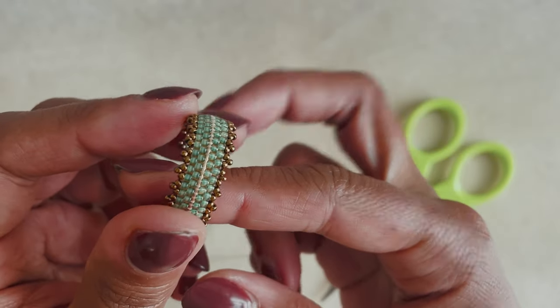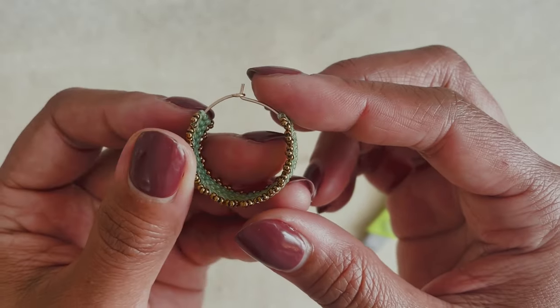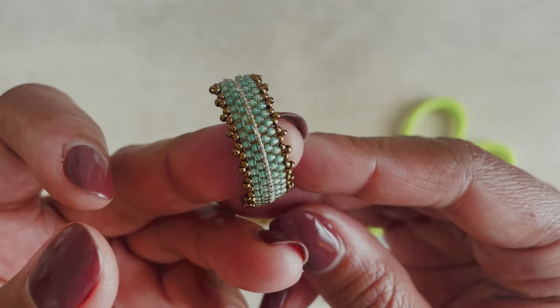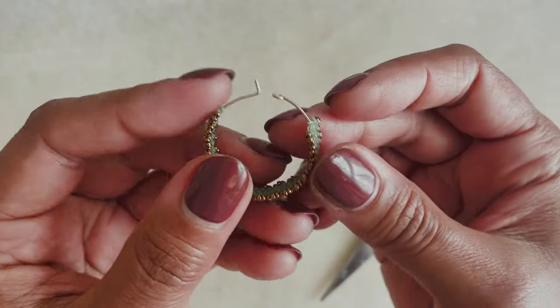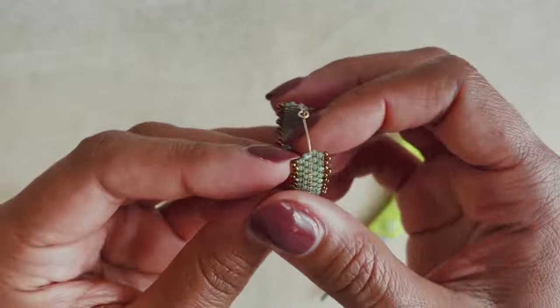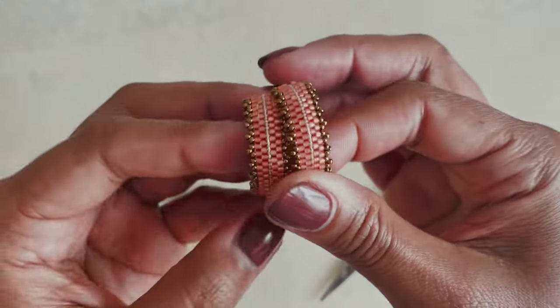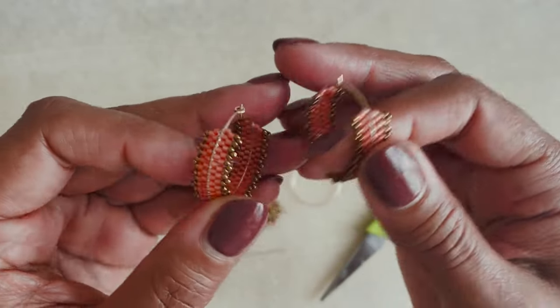Hello, welcome to Snails and Fairy Dust. Today I want to show you how to make these super cute beaded hoop earrings. They use a brick stitch technique — I'm using brick stitch around this hoop here. If you've been with me for a while you hopefully will have learned how to do a basic brick stitch already, which will help you with this project. If not, I'll be taking it step by step, so don't worry.